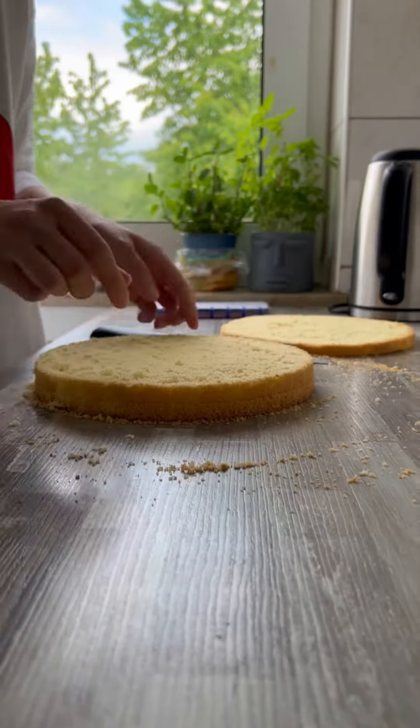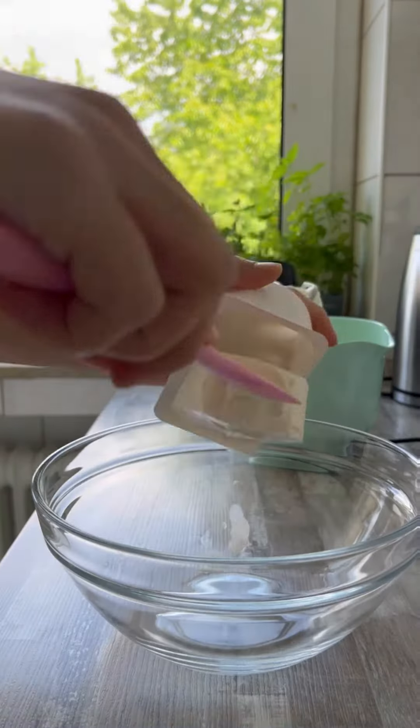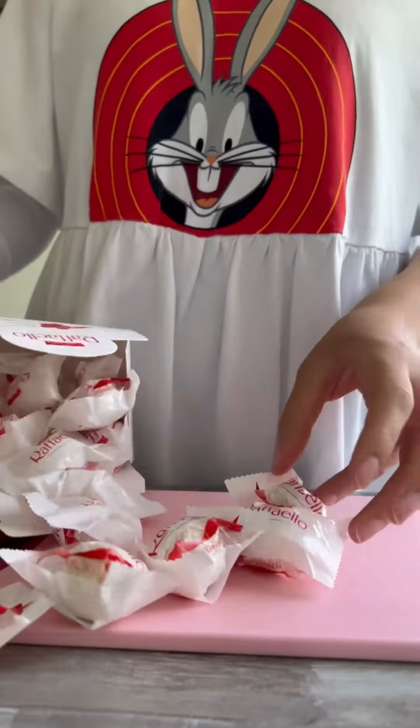Ich habe den oberen Teil weggemacht, sonst wird der Kuchen schief. Dann habe ich Sahne aufgeschlagen mit Zucker, Vanille, Zucker und Sahne steif. In einer Extraschüssel habe ich dann Quark verrührt und dann die Sahne untergehoben. Kurz kalt stellen.